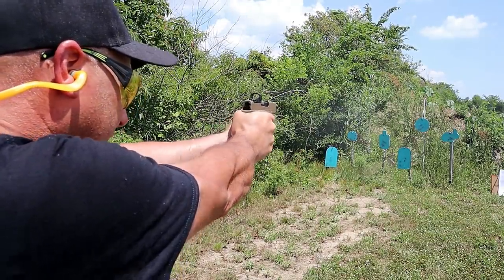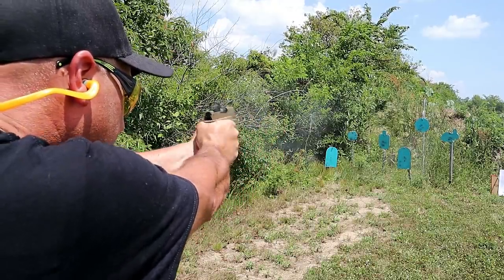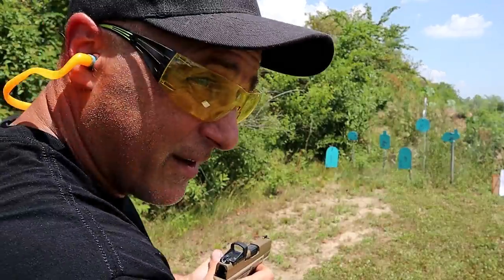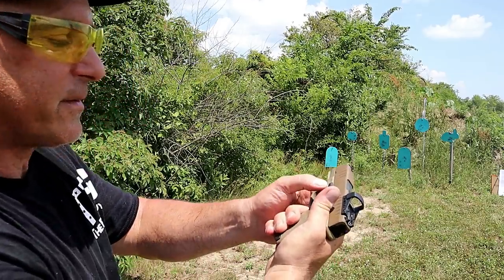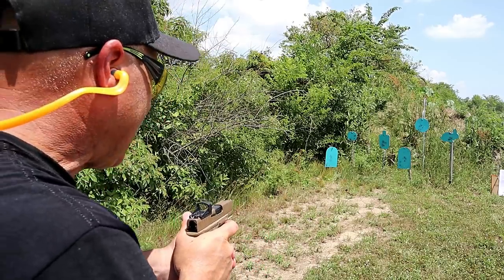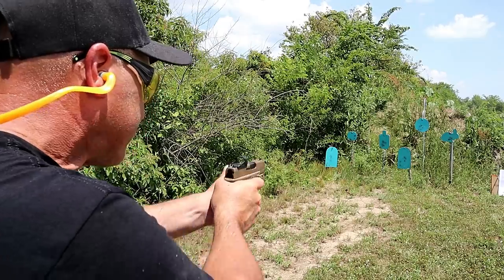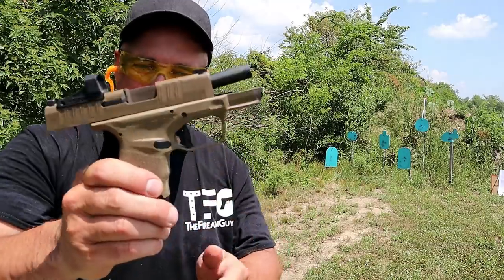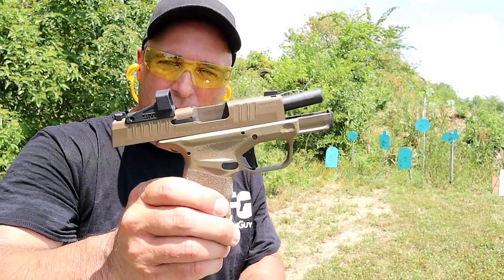I'm only looking at the dot. I could get into this. The takedown lever right there is boiling hot — it's not because of the rounds fired, it's because the sun has been beating down on this. I missed the last one, but I am enjoying this. Let me go ahead and load it up and we'll fire it some more.